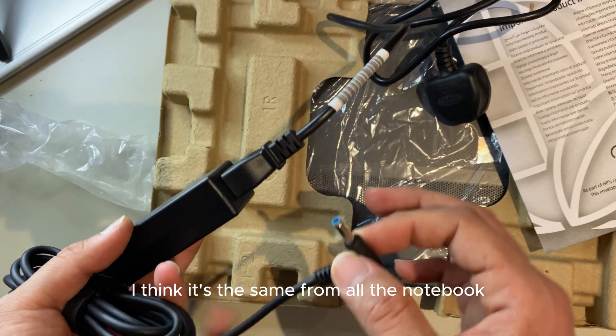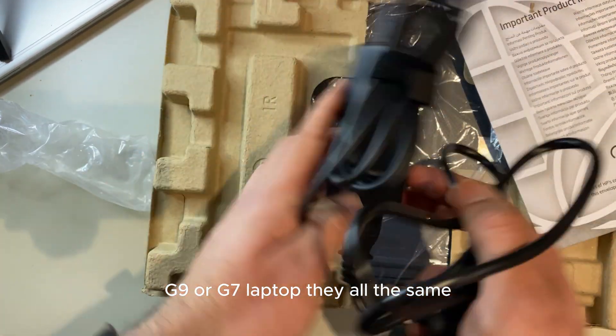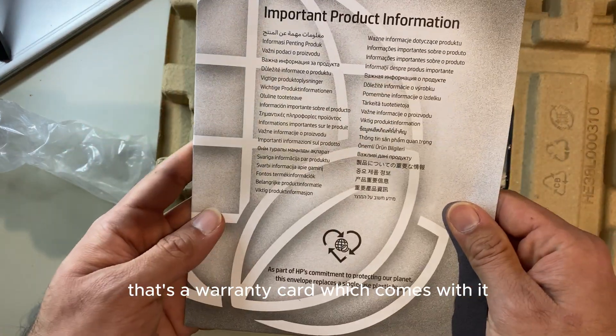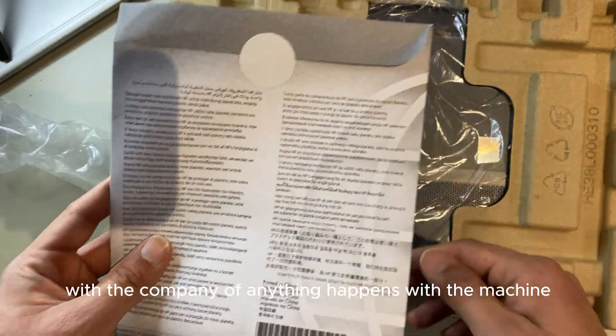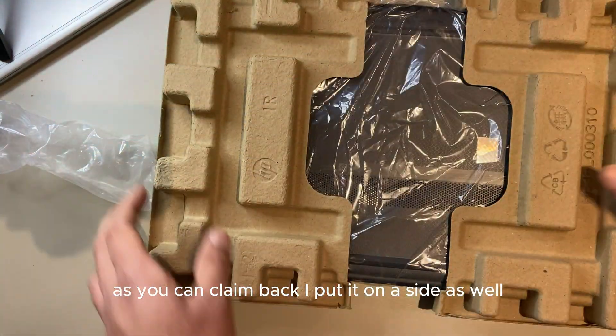I think the charger is the same across all the G9 and G7 notebook laptops. Also in the box is a warranty card, which comes with about a two-year warranty from the company — if anything happens with the machine you can claim it.